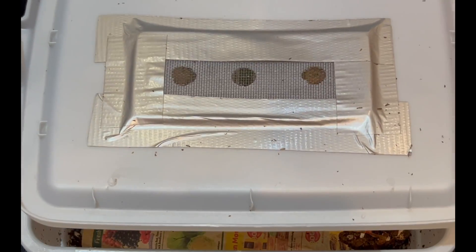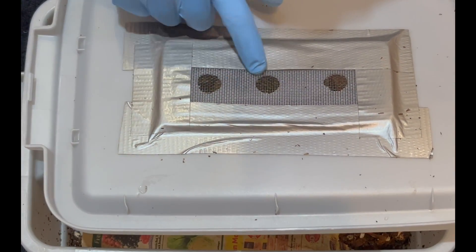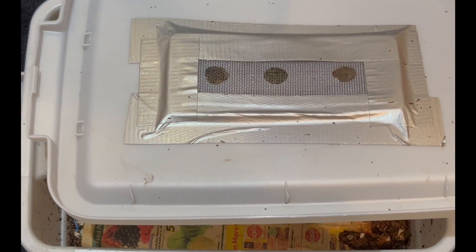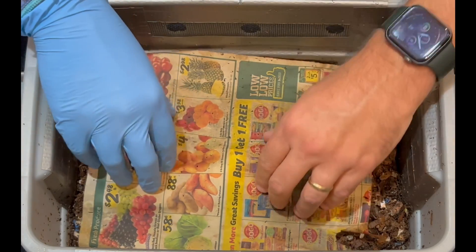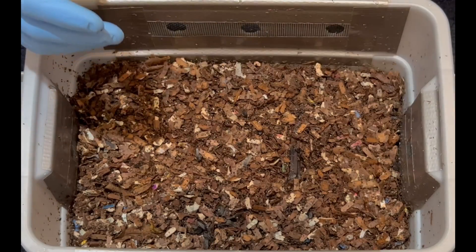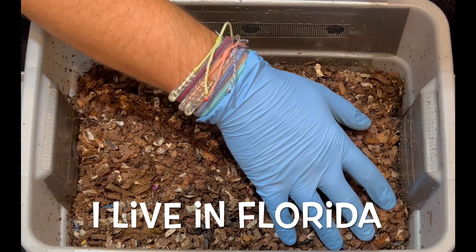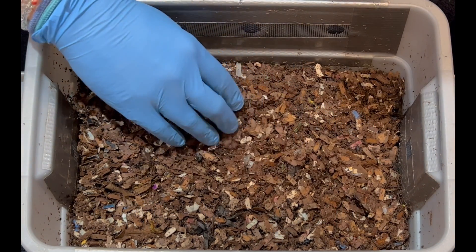We are here at my tiny DIY worm bin and the first thing I notice is there is some condensation on the lid, which I usually don't see. I guess that is to be expected this time of year because the heating and the air conditioning is off, so the house is naturally more humid than when that is running.